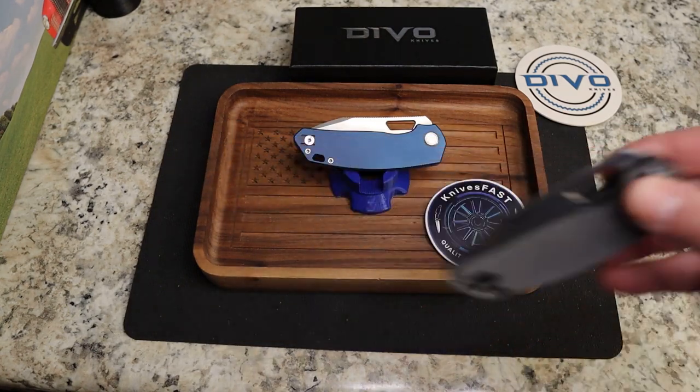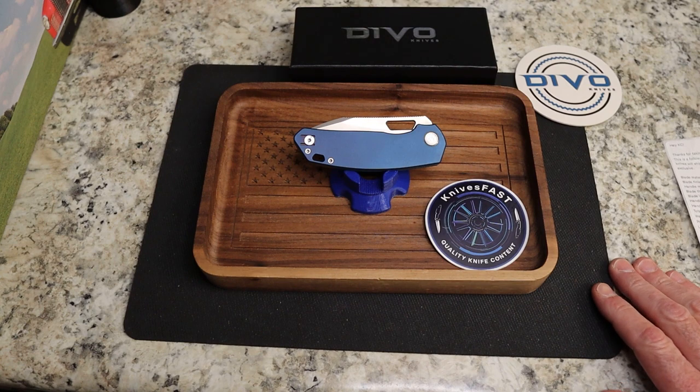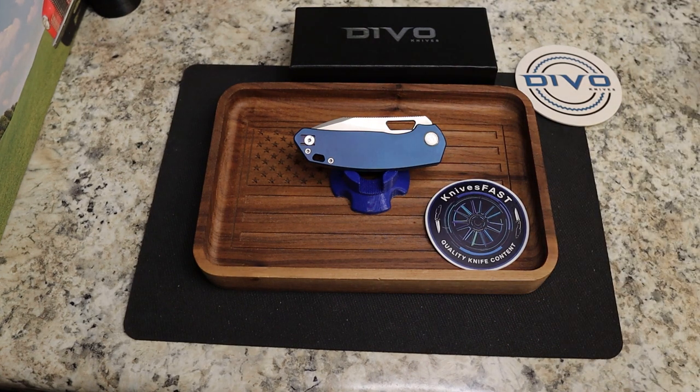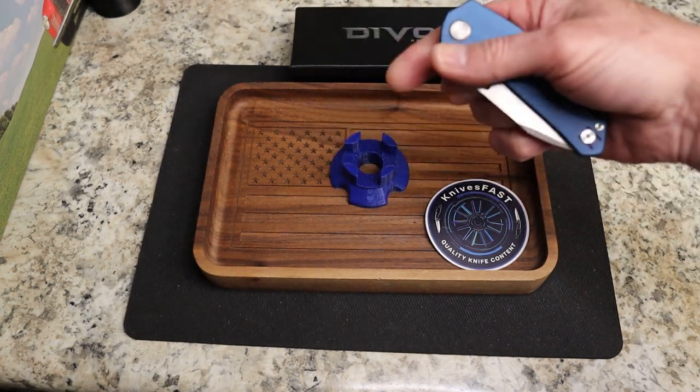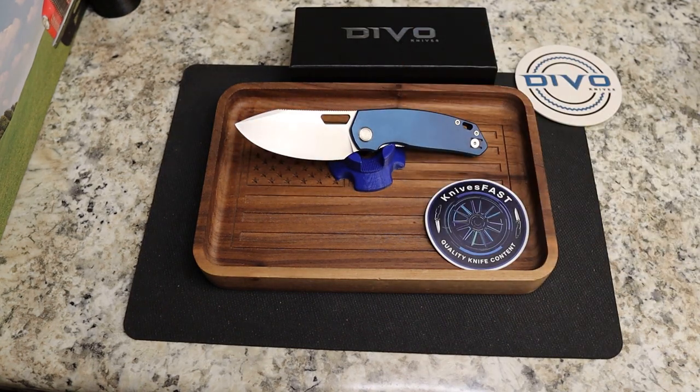This knife is coming up for sale on White Mountain Knives exclusively on September 7th, 2023 at noon. If you're watching this before that and you're interested, definitely be ready — my belief is these will go very quick. I'm going to open the knife so you can see it while I talk.